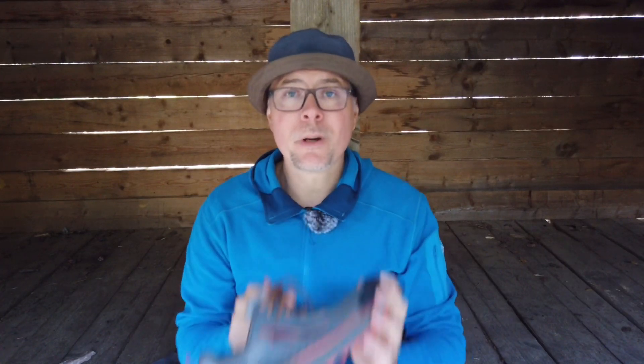Is this a good shoe? I think you already know what I'm about to say. This is the most comfortable shoe I have ever tried for hiking and the performance out on the trail is amazing. I can nothing else but recommend this shoe if you are looking for a trail runner for hiking.